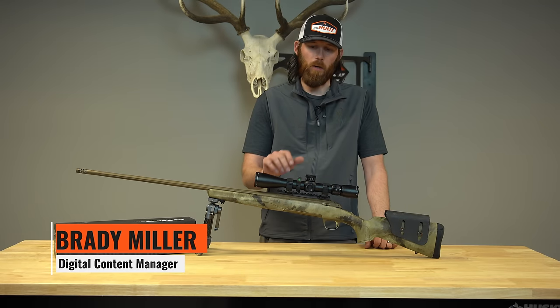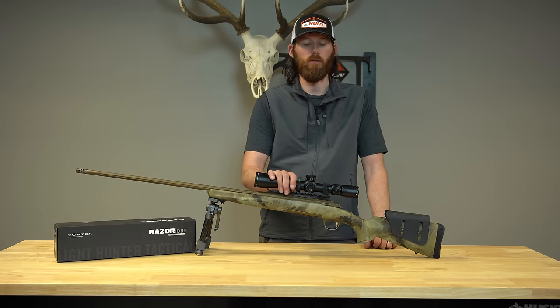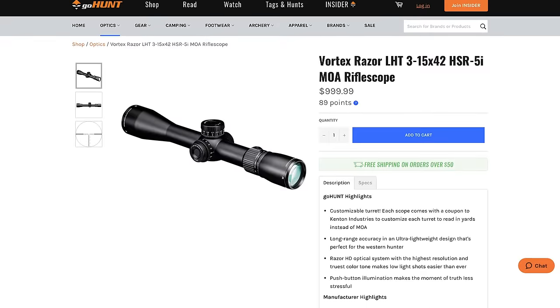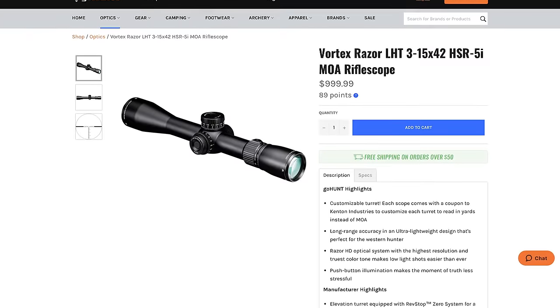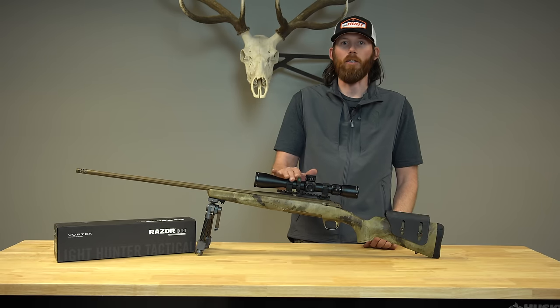I'm Bramler from GoHunt, and today I have a product review on this brand new for 2020 Vortex Optics Riflescope. This is the new Razor HD LHT 3-15x42, and LHT stands for Light Hunter Tactical.